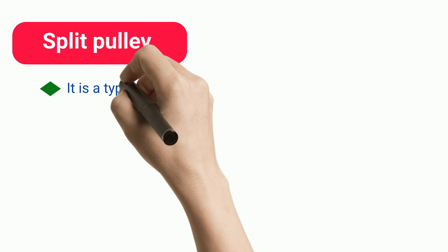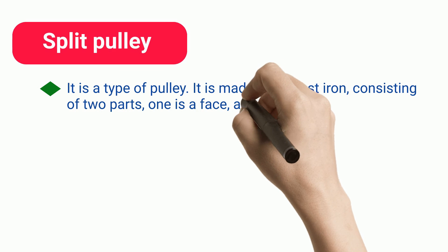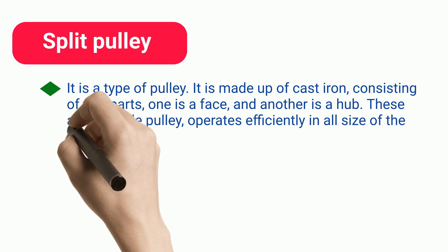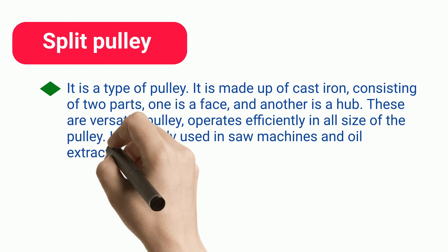Split Pulley. It is a type of pulley made up of cast iron, consisting of two parts: one is a face and another is a hub. These are versatile pulleys that operate efficiently in all sizes. It is mainly used in saw machines and oil extraction.